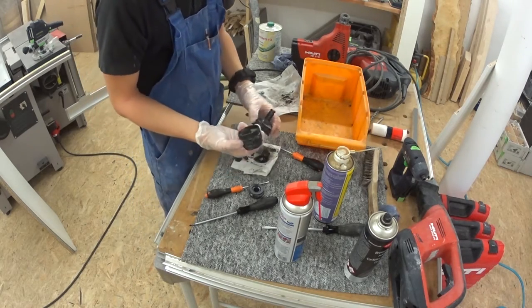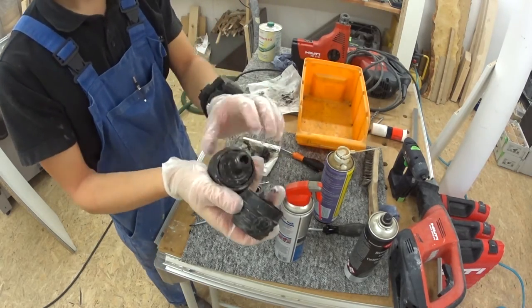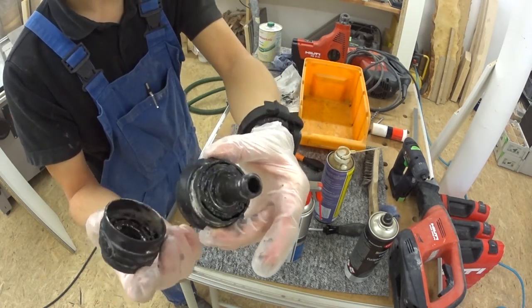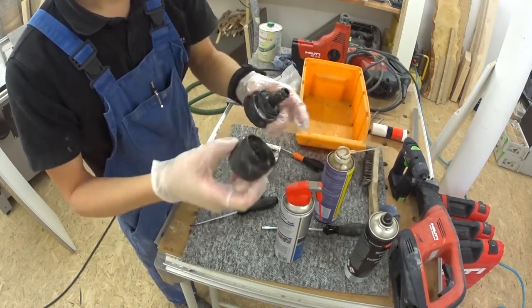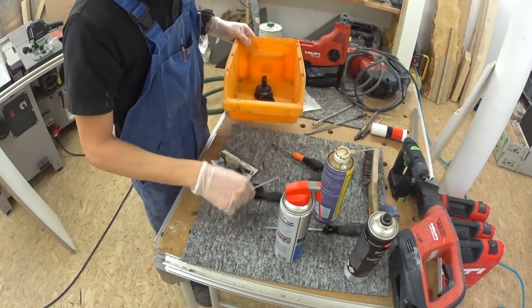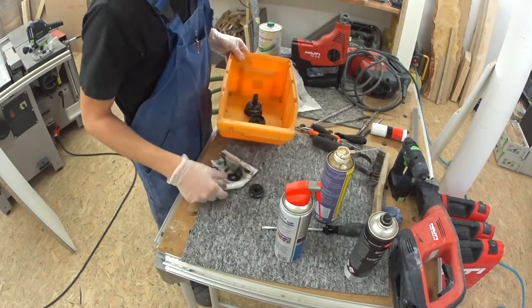You can see the gunk all over the place. The best way to make the chuck clean again is to soak it in some white spirit and rub it with an old toothbrush. I highly recommend you do not brush your teeth with it after you've done this. Because of reasons. Trust me.